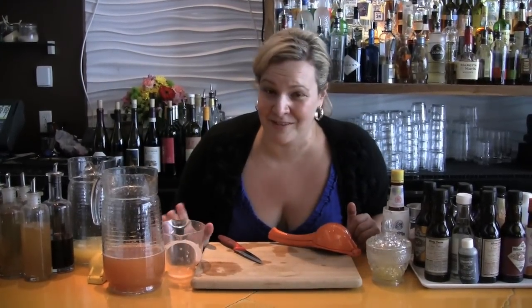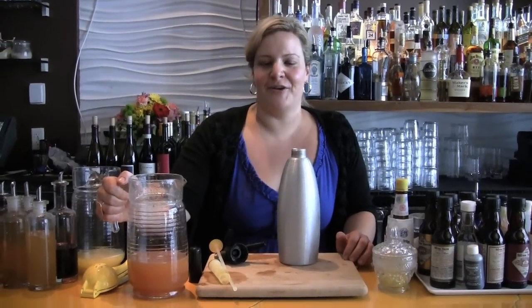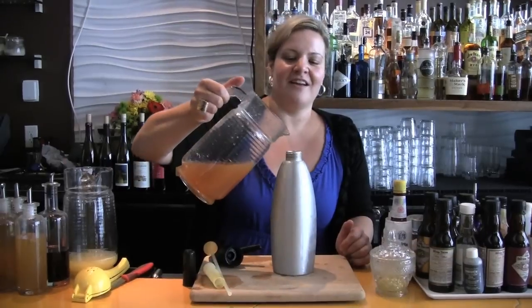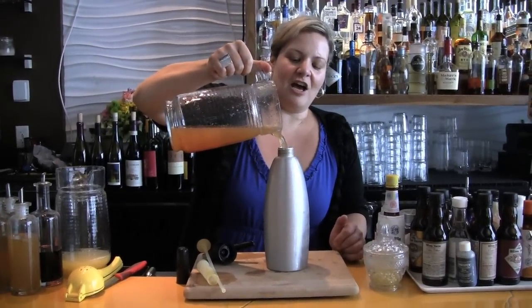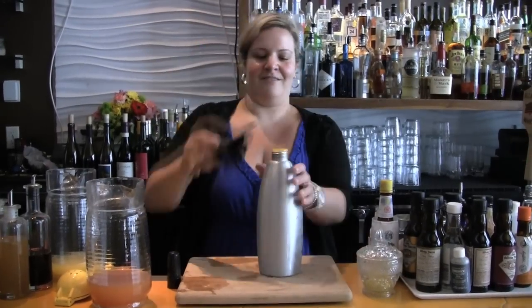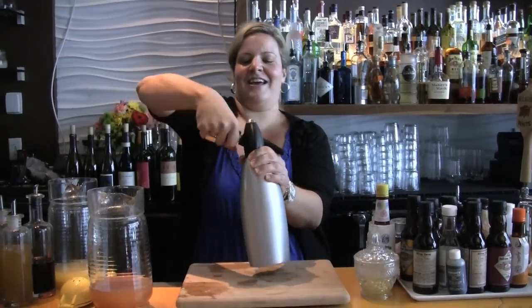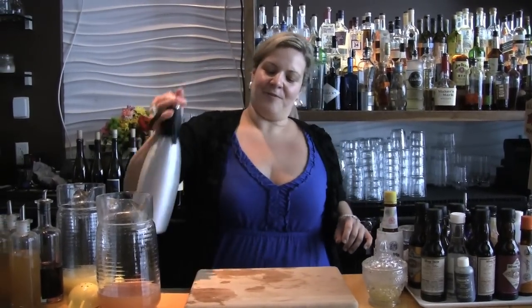I'm not going to tell if you used the fake stuff from the can. Now we're going to turn our church tea into a carbonated soda. We're going to get out a handy ISI or EC siphon and fill it up with our church tea — about three quarters of the way. You need to leave a little bit of room for the gas, otherwise it's going to make a huge explosion. And there we go — give it a little shake. Now we have carbonated church tea.